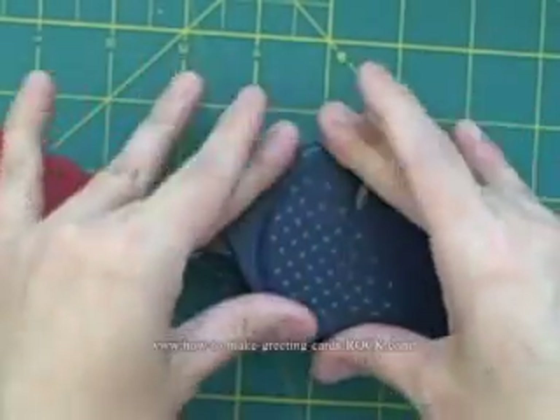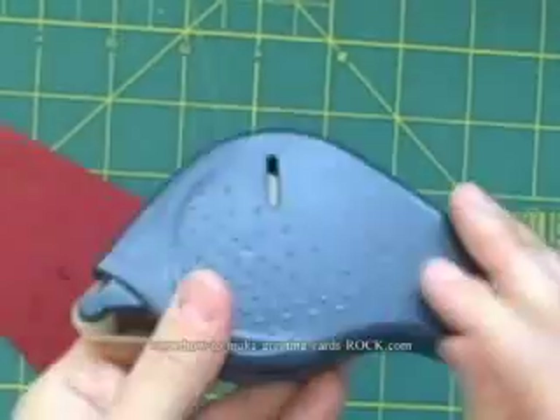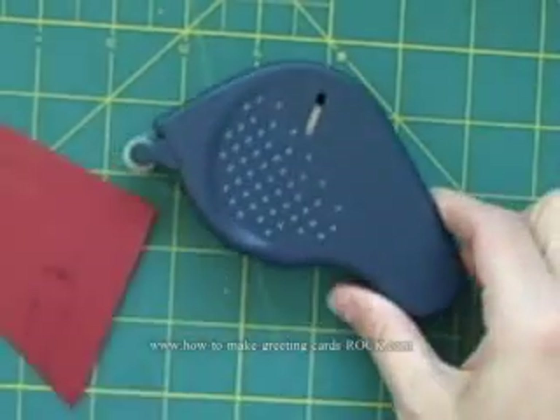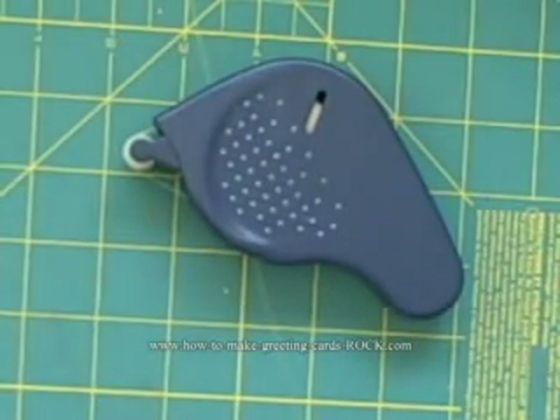We'll put the lid back on and you can see that you have your glue sticking through the little hole and you're good to go. And that's how you refill the Herma tape dispensers.